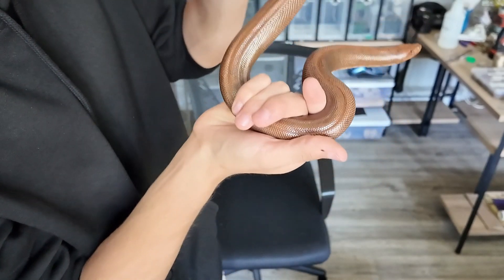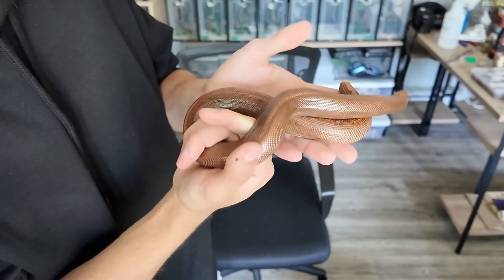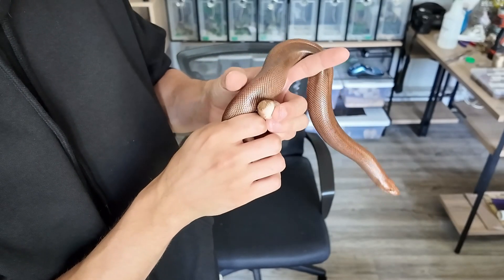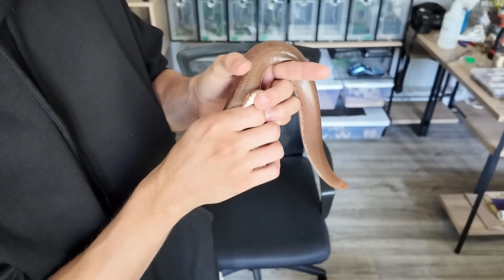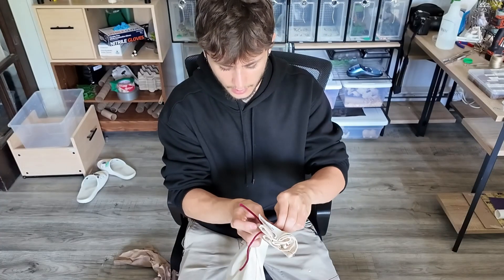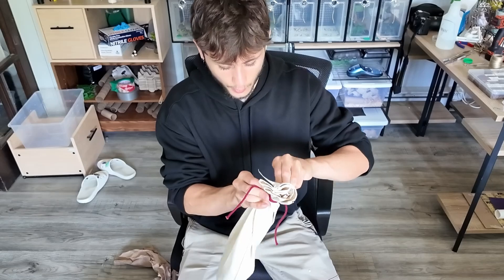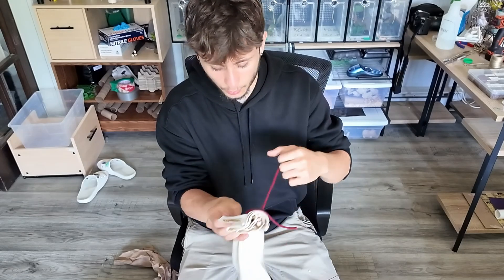She's a really dark tone and this is the striped female possible het albino, so I'm really excited to breed this girl. It's going to be our first season breeding sand boas. As a female, she is almost 300 grams, so one or two more feedings and then we can probably breed her.